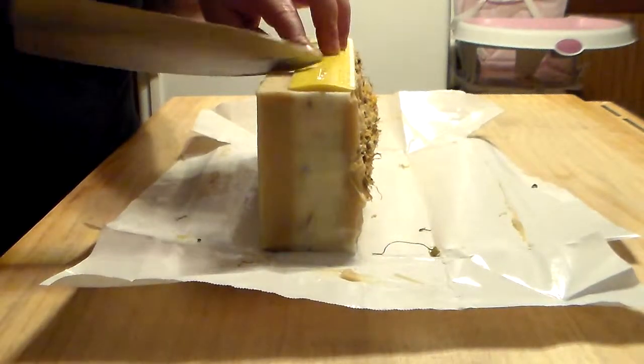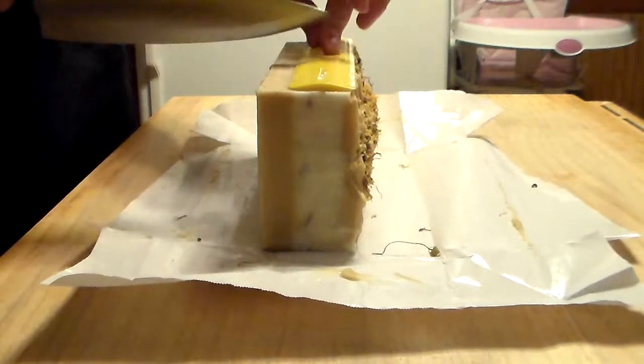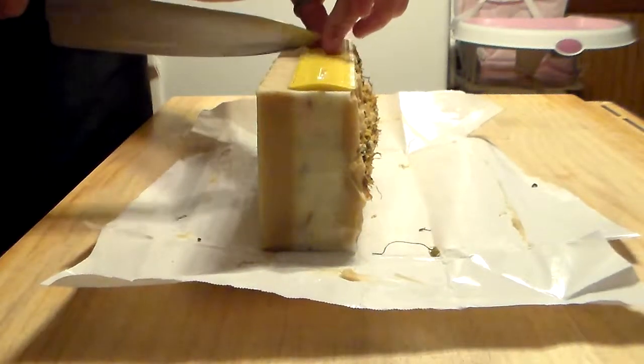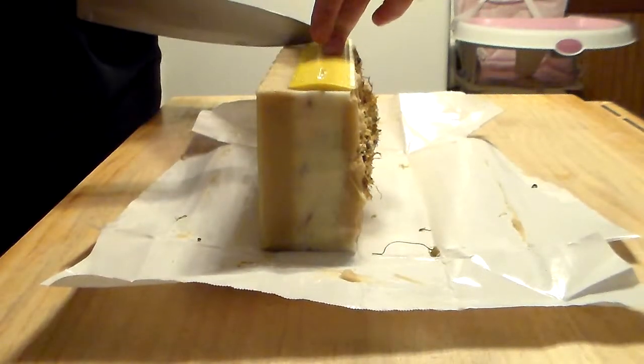I'm just marking off my one-inch lines here because I have a terrible eye for just going at it without marks.